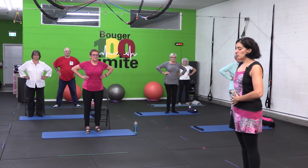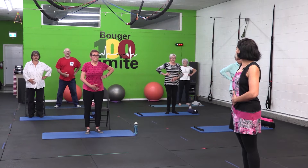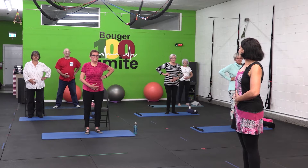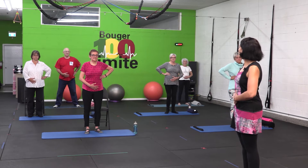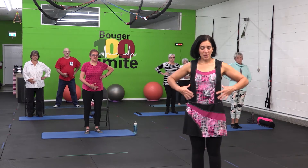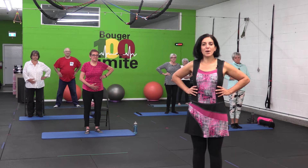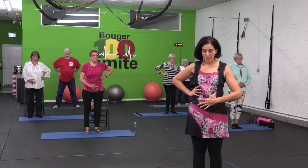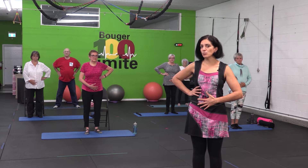Ensuite, on va aller, toujours en continuant de respirer, placer une main sur notre abdomen. On continue à respirer naturellement, sans réfléchir. Pendant que vous continuez à respirer, on va essayer de comprendre ce qui se passe. Vous avez sûrement pu constater que vos mains allaient s'ouvrir et se refermer de manière régulière. Et lorsque vous avez placé la main sur l'abdomen, elle n'a pas bougé.